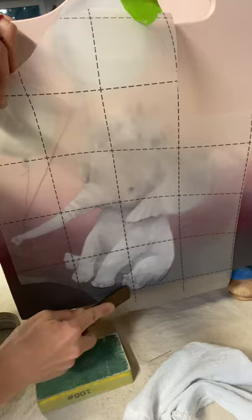Make sure I got all the feet, and then get the edges secured.